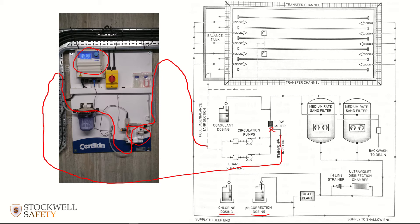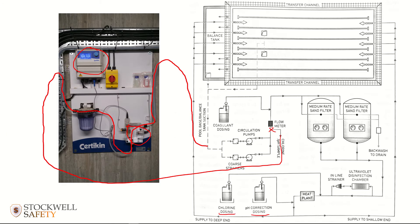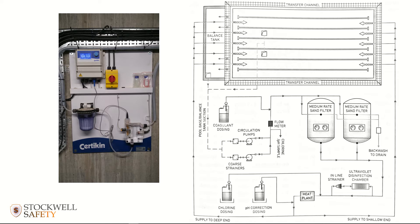Here's another view of the whole system. You've got probes analyzing the pH and the chlorine, sending that information to the chemical pumps — telling them when to pump and when not to pump.